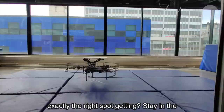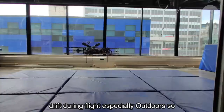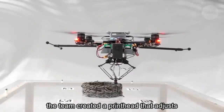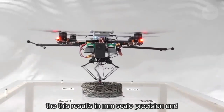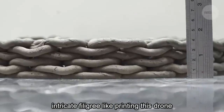Getting them to stay in the right spot was also tricky. Drones tend to drift during flight, especially outdoors. So the team created a print head that adjusts its position to compensate for the movement of the drone. This results in millimetre scale precision and intricate filigree-like printing.